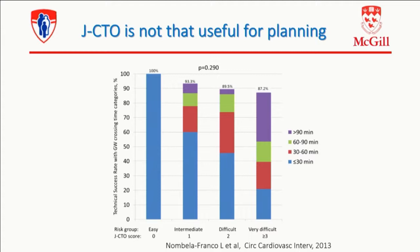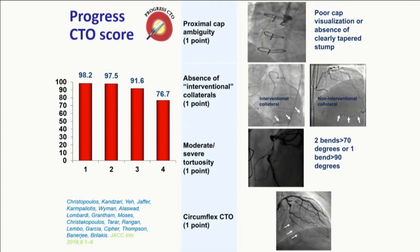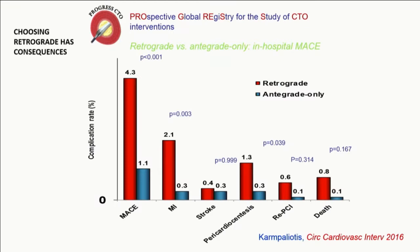The JCTO score was validated — that's one of the early papers we published. It's not that useful for planning. It's not going to tell you the directionality you're going to go. It just tells you that if you're dealing with a higher JCTO score, you're going to take more time and have less success. It doesn't tell you what to do. That's the issue with those scores. Same thing for the Progress CTO score. If you look at Progress score one, two, three, it's still a pretty good success rate, and you get a lower success rate at four. It doesn't tell you not to do it. It tells you what's the likelihood to succeed. But basically, the hybrid approach is more about telling you how to approach this case.